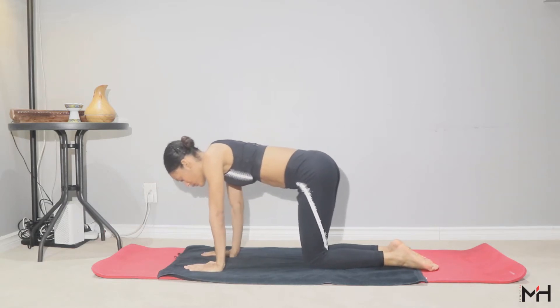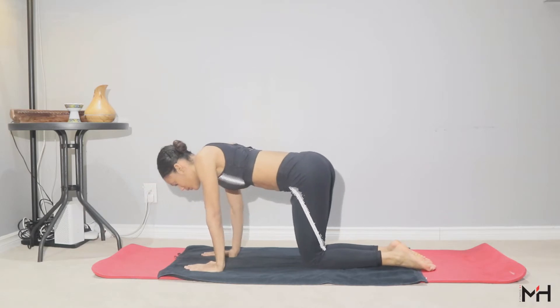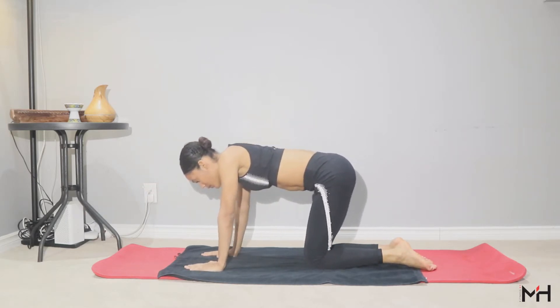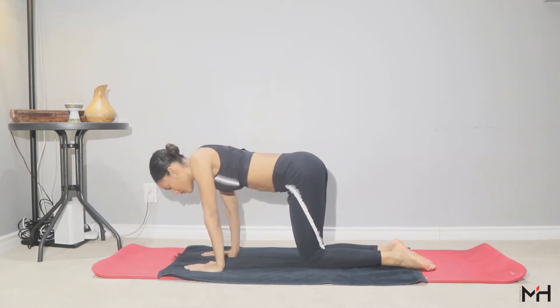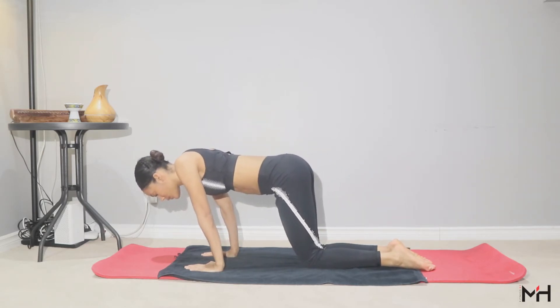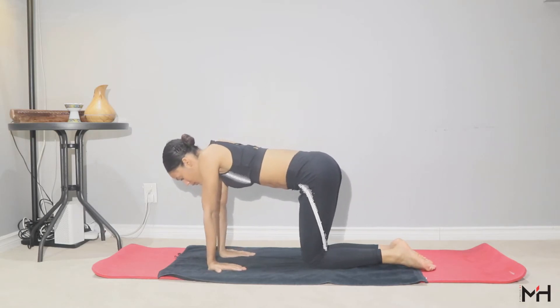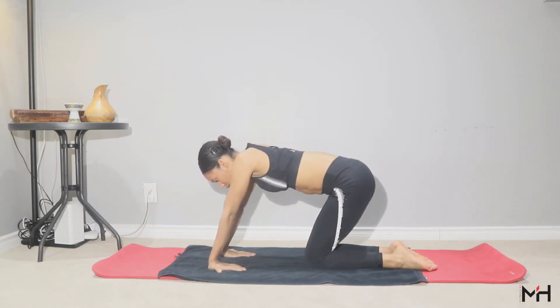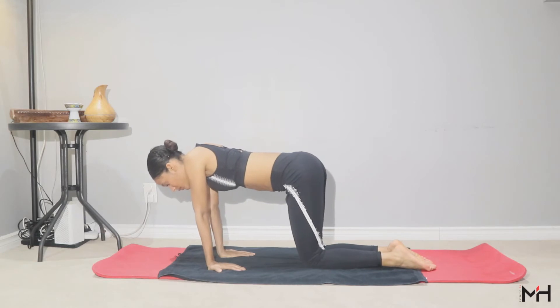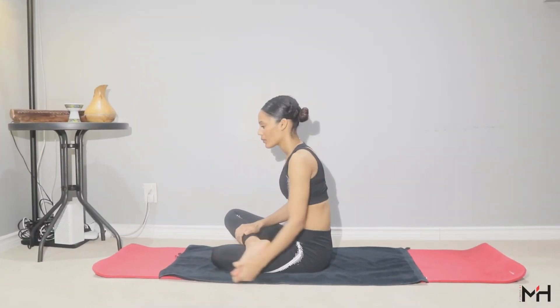Let's stretch your wrists and your ankles. Stay on your knees and press your hand flat on a mat, then move back and forward to release the pain in your wrist and relax the joints. Reverse your hand and do exactly the same — you should feel the tension stretch.